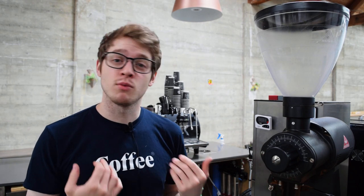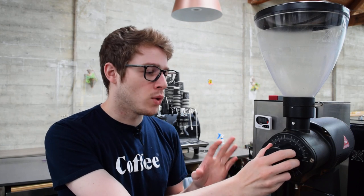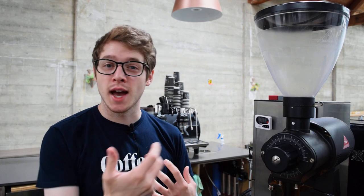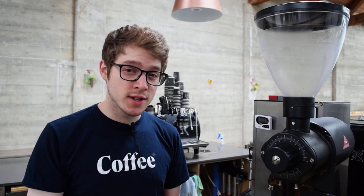Just to recap what has been working for us: on the EK, the 0, 0.1, or 0.2 setting works best with 18 grams of coffee in and about 50 grams out, within 10 to 20 seconds. Some of the best shots I've tried have actually been closer to 10 seconds, which is still kind of counterintuitive and really challenges how you think about espresso — but it's delicious.